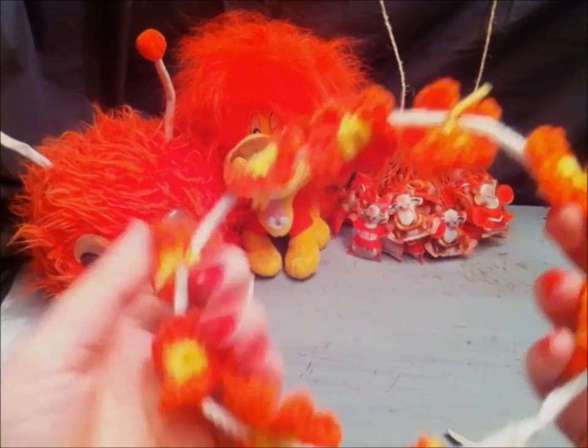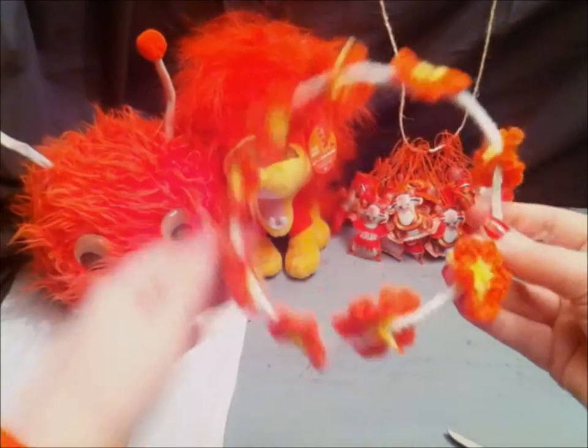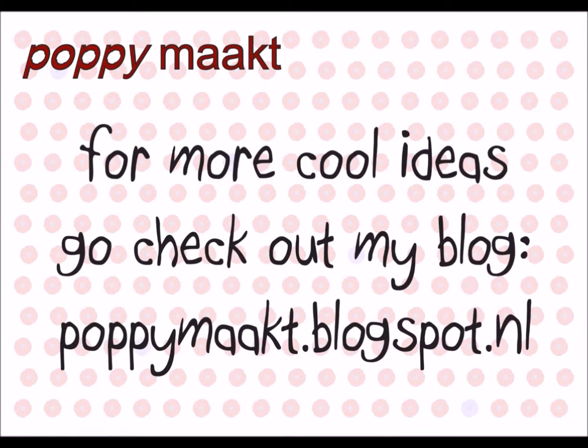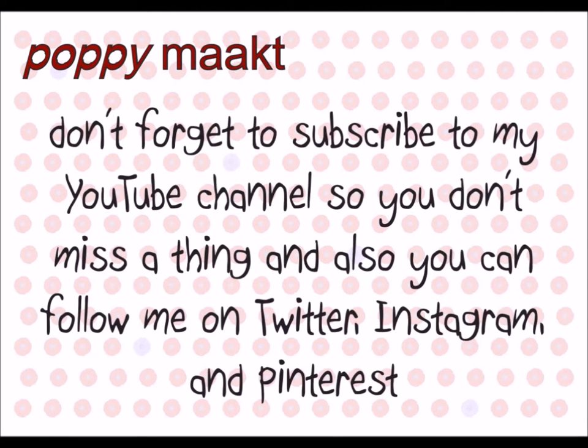You are now done making your own flower crown. You can wear it on King's Day, but also on any other day, of course. Have fun making your own flower crown. For more cool ideas, go check out my blog poppimaakt.blogspot.nl. If you have any ideas or requests on what I should make or bake next, please leave a comment below.